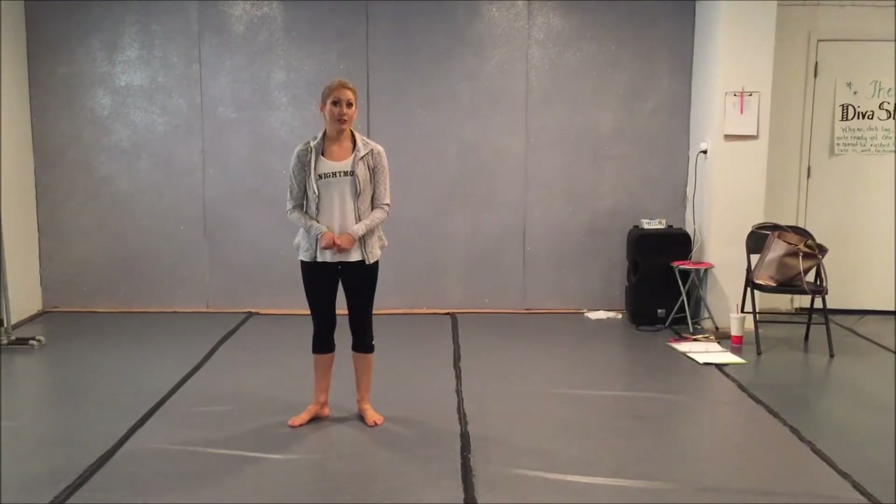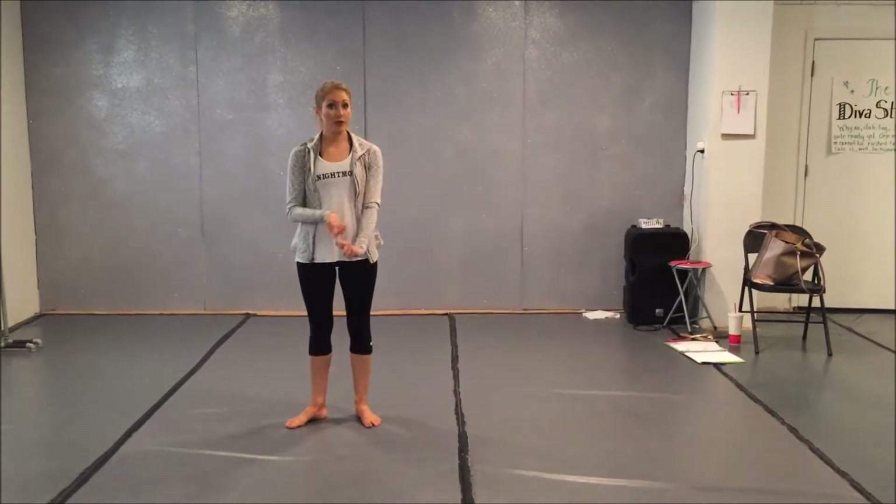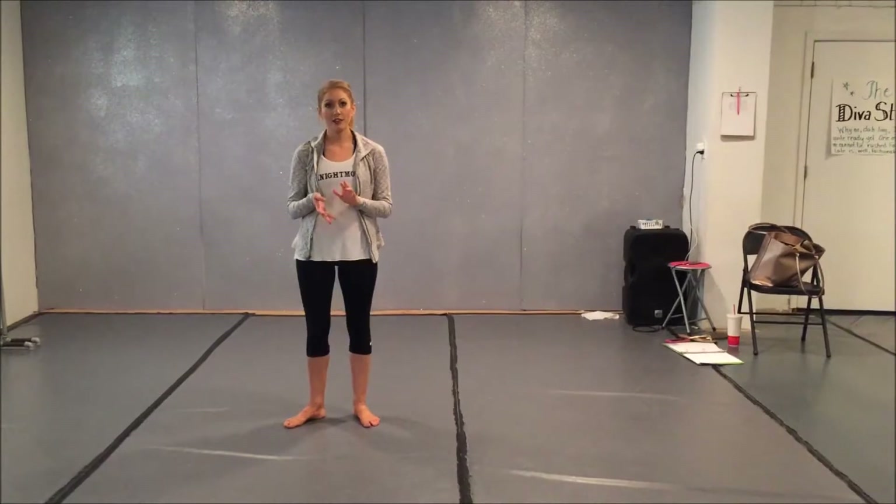For March, Jazz has three new skills we're going to be working on. We're going to do hitch kicks, illusions with our hands on the floor, and also side leaps.